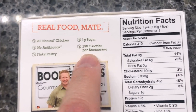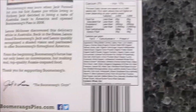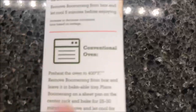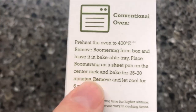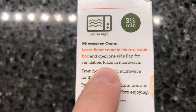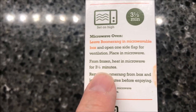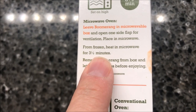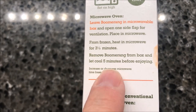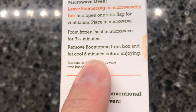It says 290 calories per boomerang on the package, but it's actually 310 — go figure. You can do this in the oven, but we're going to do it in the microwave. We're going to leave the boomerang in the microwave box, open one side for ventilation. From frozen, heat it three and a half minutes, remove it from the box, and let it cool for five minutes before enjoying.